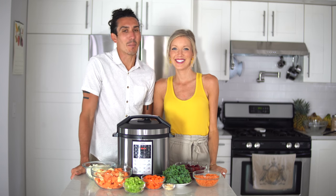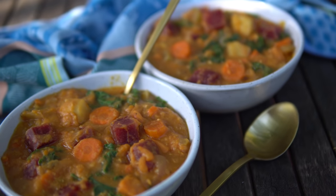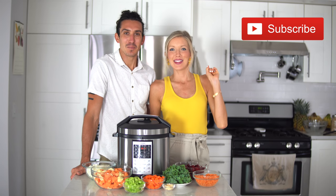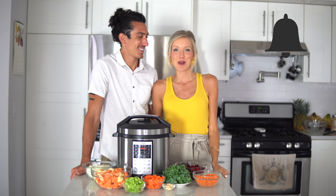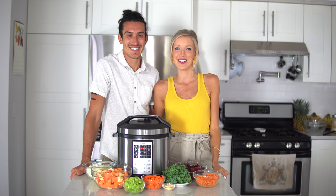Hey guys, Erin and Dusty here. We are back in the kitchen and we are going to make you a root veggie stew. If you are new to the Eat Move Rest fam, hit that subscribe button up in the corner. Make sure you've got that bell click — that'll turn on your notifications. You'll get alerted whenever we put out brand new nutritious and delicious vids on this channel.